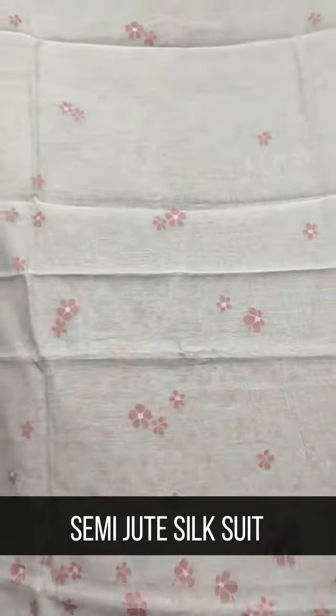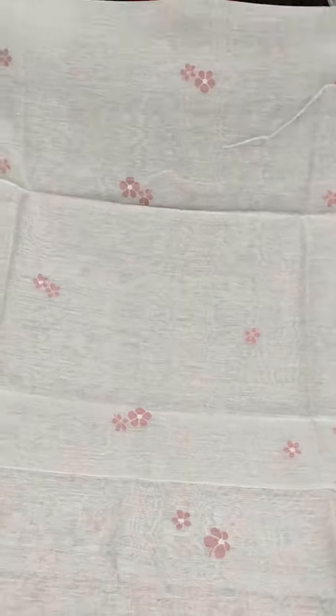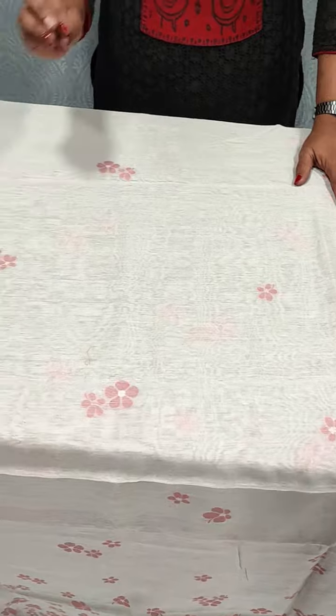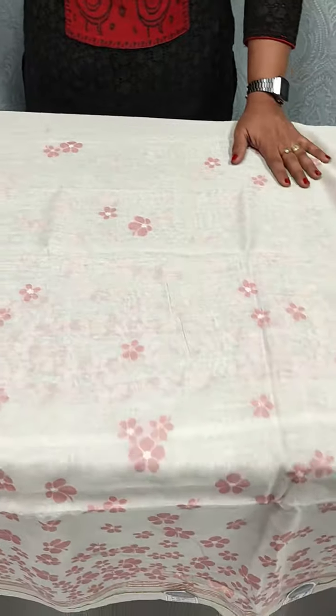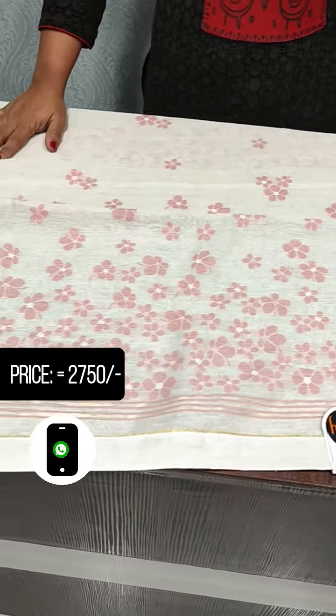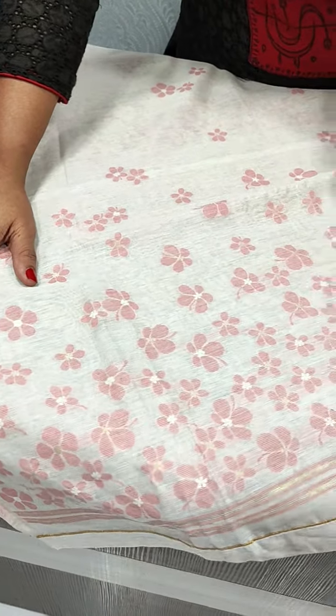We have a pattern on the top — we are going to add a little flower to the top. We are getting small flowers, then we have a count from the top. It is the full item.